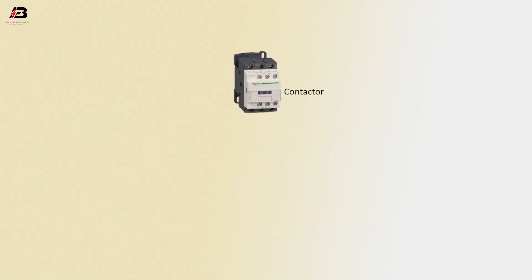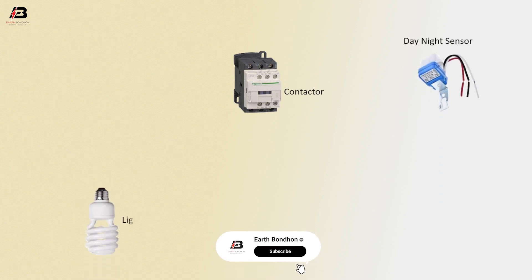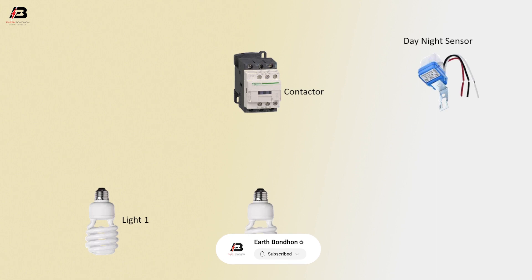So viewers, let's start. The components are: magnetic contactor, day-night sensor, light 1, light 2, and light 3.